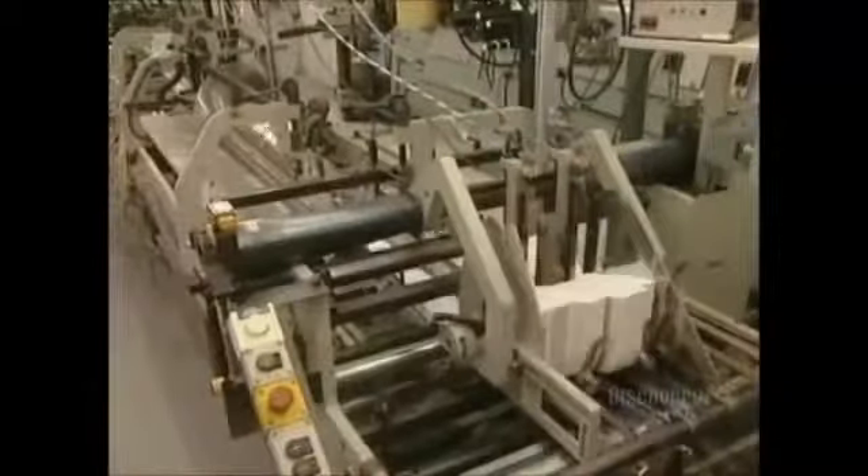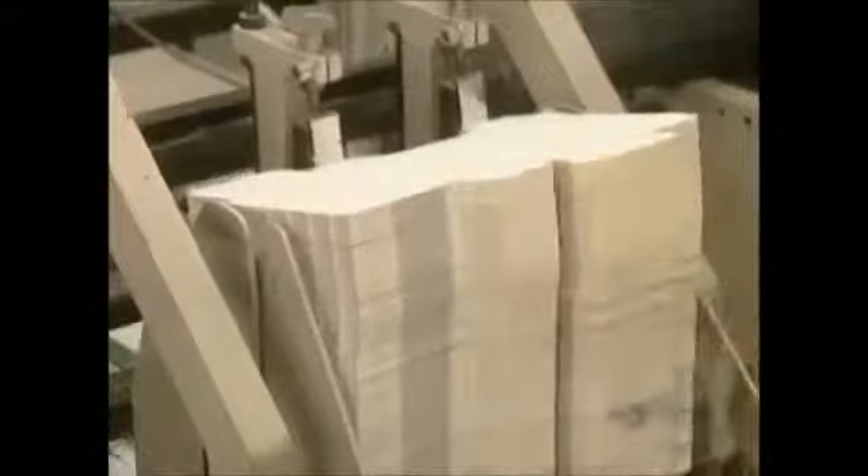All that remains is the assembly of the packages. This high-speed gluing unit can make up 30 to 40,000 per hour. Gluing begins with the folding of the sheets following the folding marks, and the sides of the form box are then glued together.